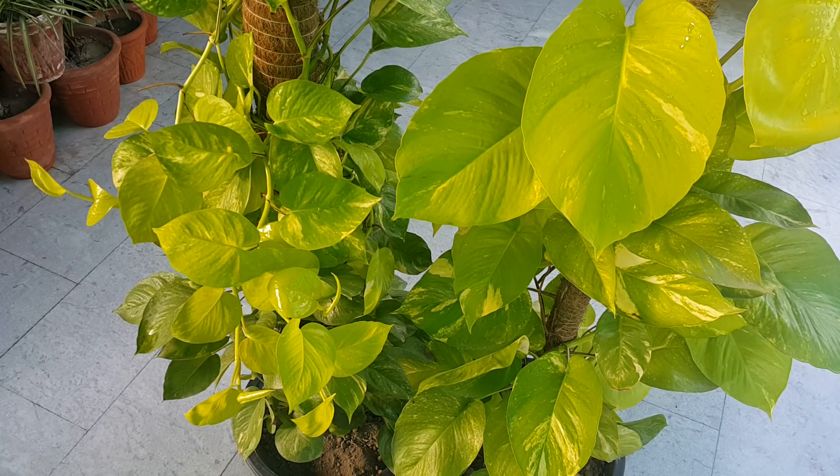Neon Pothos prefer medium to bright indirect sunlight. They can also live in low light conditions. However, the leaves will be smaller and the vines will become leggy.